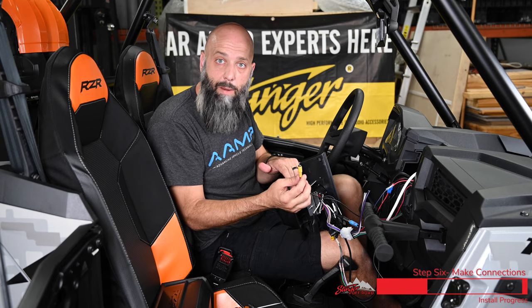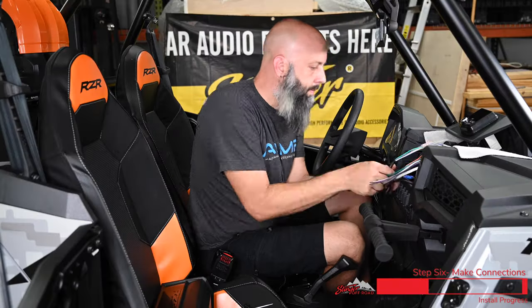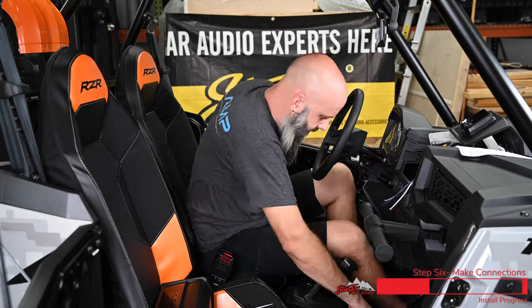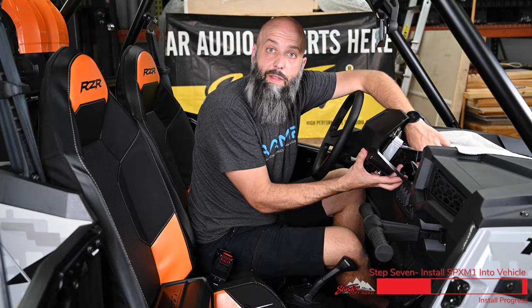Because we installed a reverse camera on this Razer, we're going to connect the reverse camera feed right into the yellow video input. Now we'll take the M1 and set it up on the dash to clean up our wiring before we tuck it into the dash of the Razer.